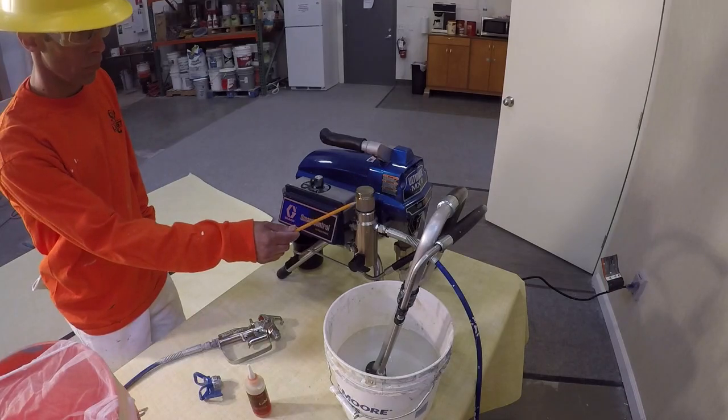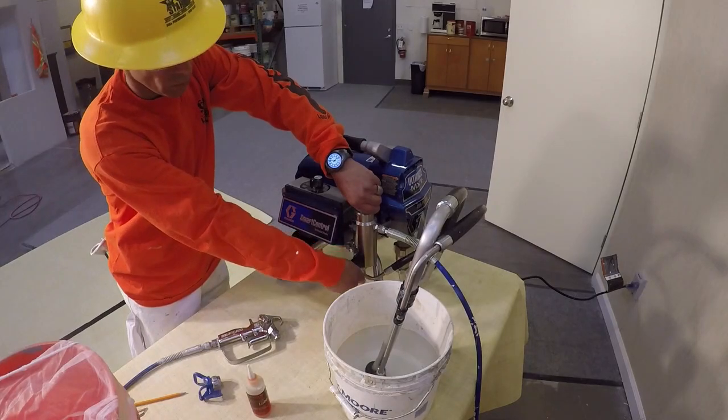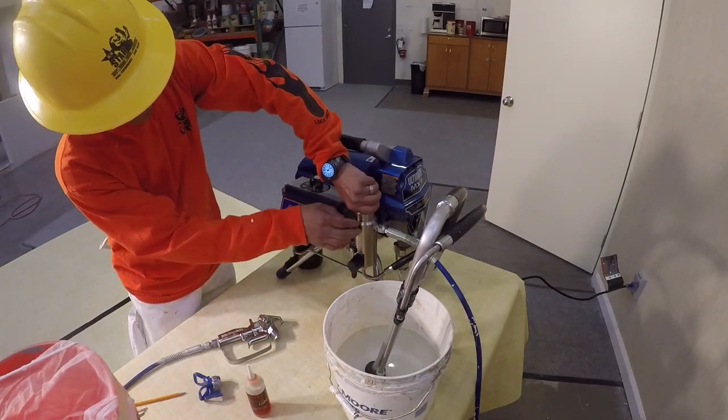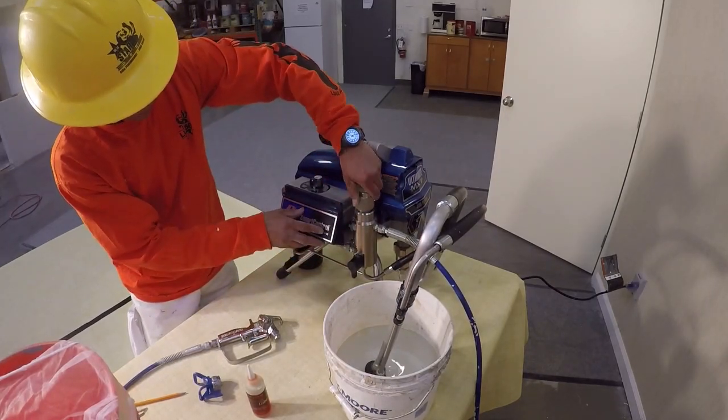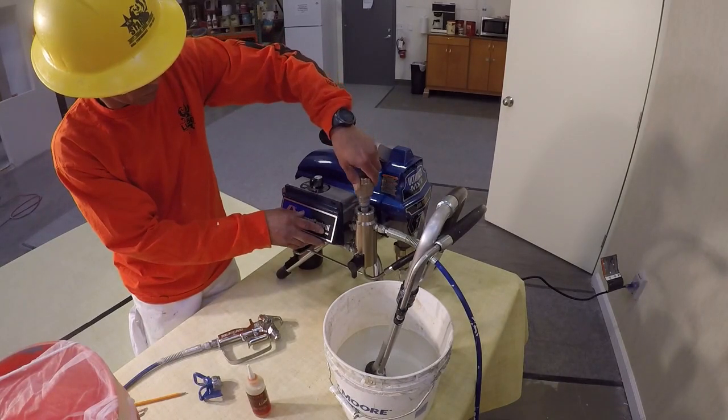One filter can be accessed by unscrewing the manifold. First, make sure the prime valve is set to the pressure release position. Note that these manifolds are designed to be hand-tightened only. Once cleaned, the filter can be reinserted and hand-tightened.